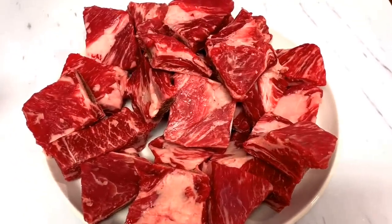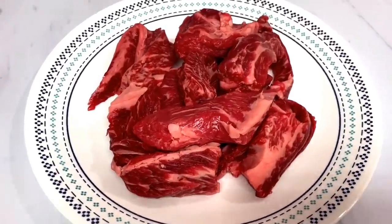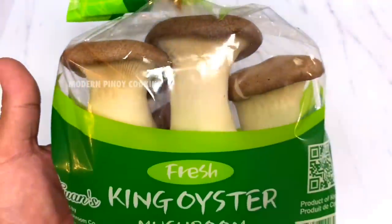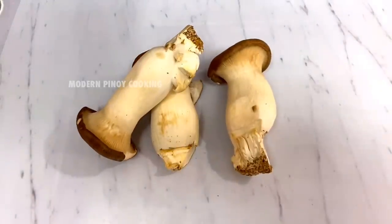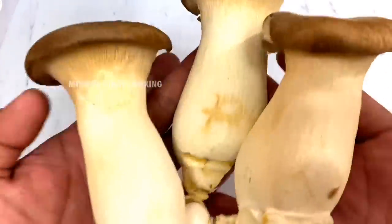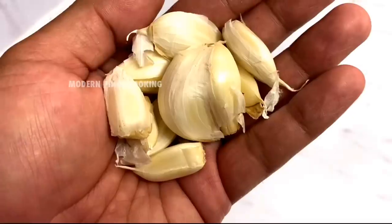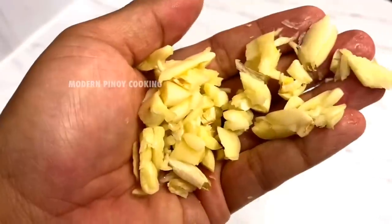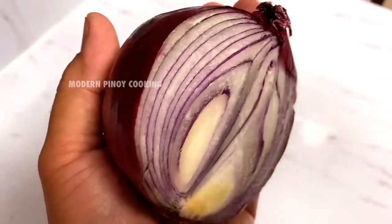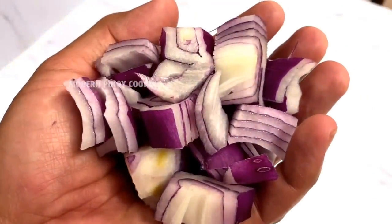We also need at least a pound of intercostal beef and some king oyster mushrooms. Let's slice this up — boom, just like that. We need eight cloves of garlic, chop it up. And red onions — half, chopped up. At least six pieces of juju as well.